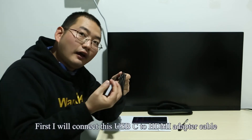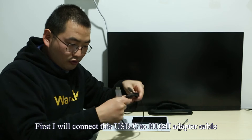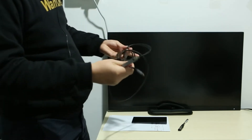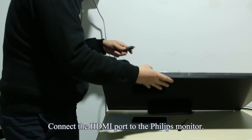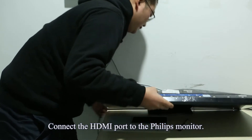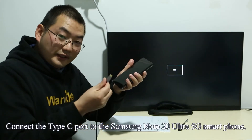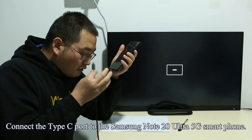First, I will connect this USB-C to HDMI adapter cable to the Philips monitor. Connect the HDMI port to the Philips monitor, then connect the Type-C port to the Samsung Note 20 Ultra 5G smartphone.